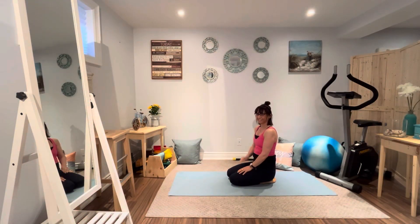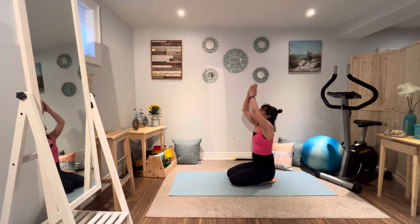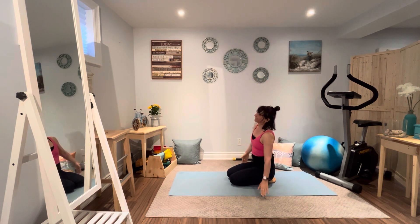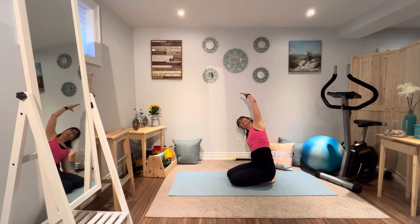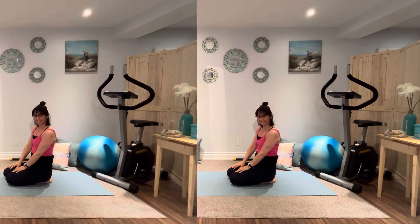Thank you so much for joining me. I hope you're having a great day and I hope to make your day even better with this yoga practice. We are going to stretch and tone and strengthen the entire body, plus we're going to work on relieving stress and anxiety and completely unwinding. So let's get started.